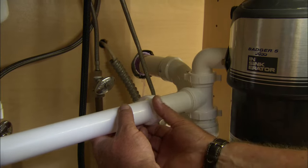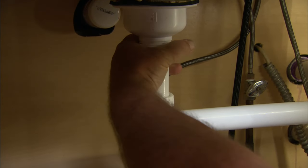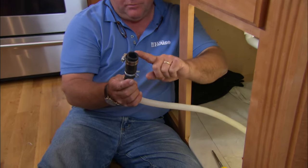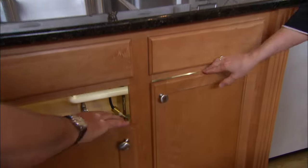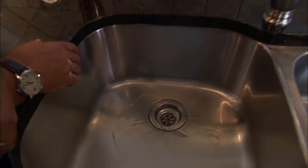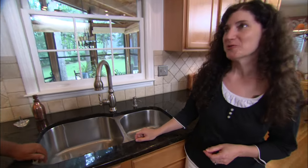Our last connections to make are for this waste arm — the horizontal piece — and then my final connection is the discharge hose from the dishwasher, which I'll connect to the disposer using a stainless steel clamp. I've checked for leaks and there are none, but let's give it a try. Look at that — the water is going down, down, down and out of sight. Thank you so much, Richard — I really appreciate you coming down to Georgia to help me out.